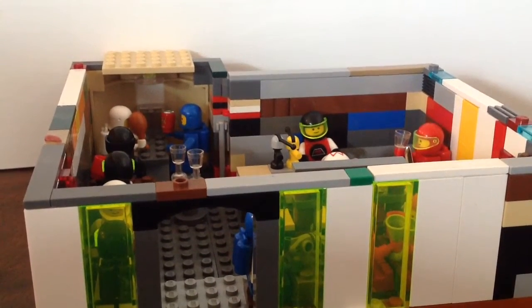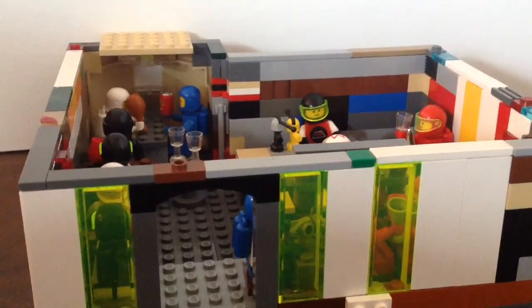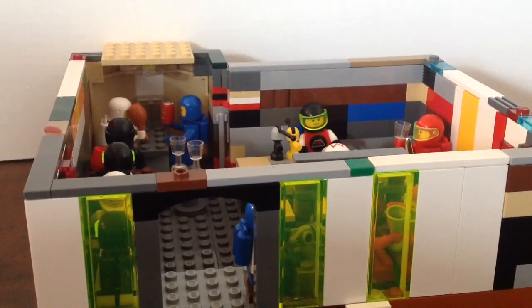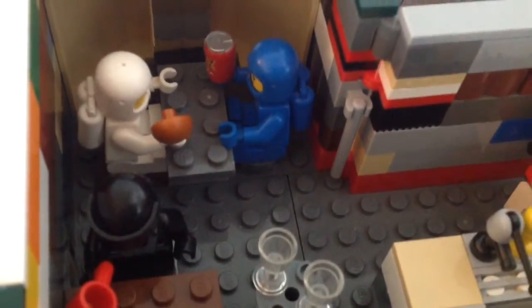Hi, welcome to my LEGO space for our review. This is all custom, all classic guys. Let's get to the inside — and please leave a like, comment, and subscribe. Over here we have some space guys.